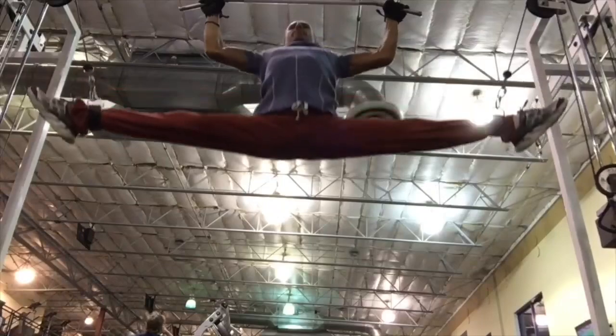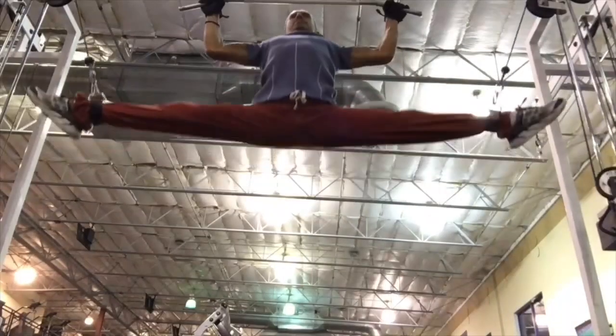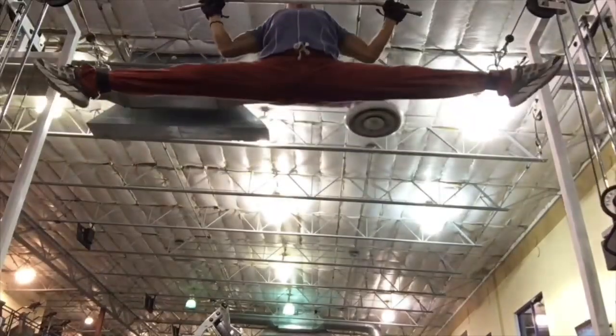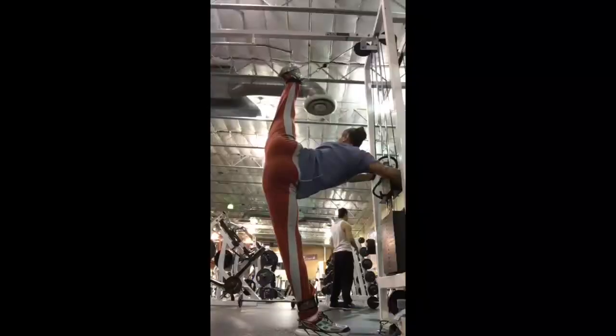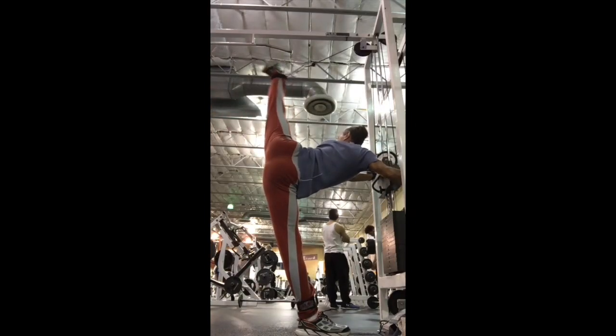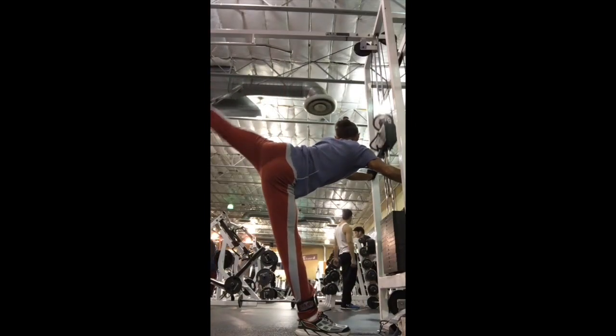This exercise is to build strength by pulling yourself up, and also doing the splits with weights. That's another favorite exercise — using that machine to strengthen the legs.